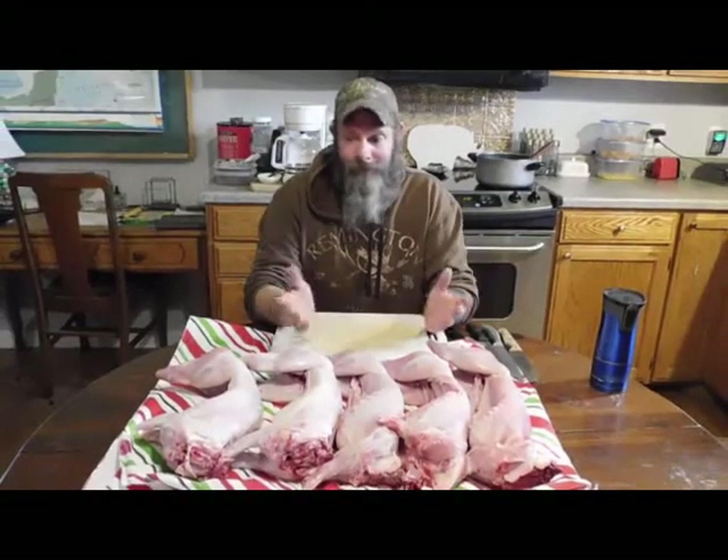Hi, this is Todd from Sniping Rhino Ranch. In today's video we're going to clean these rabbits up and get them ready to eat. If you haven't seen our video on how we butchered, gutted, and cleaned them, go ahead and watch that — we'll have a link in the description. Before we get into the video, if you're not a subscriber make sure to hit that subscribe button and the notification bell so you don't miss any of our upcoming homestead-related videos.